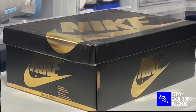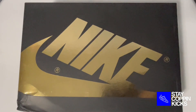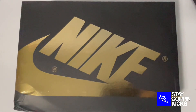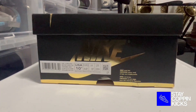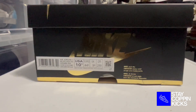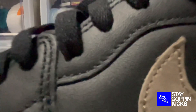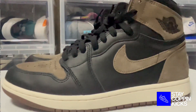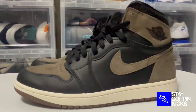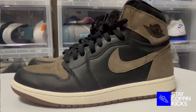Starting off with the box, you have the traditional Jordan 1 style Nike box, but instead of being black and red, Nike's continuing that trend where the box is black and it highlights one of the colors from the shoe. In this situation, it highlights the gold accent placed on the top. On the side panel, you have the tag with the product information — the code, the size, so on and so forth. Once you open the box, you have both pairs of shoes, and there are no extra laces in there, which did surprise me, considering how big this colorway was expected to be. I expected them to possibly put some brown laces as well as some sail laces in there.